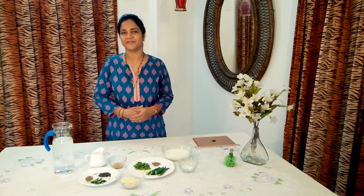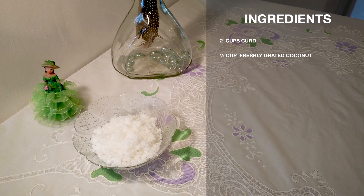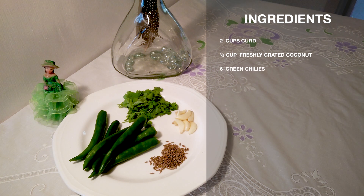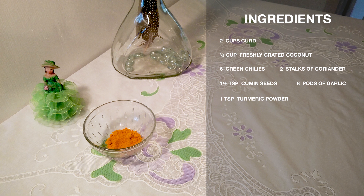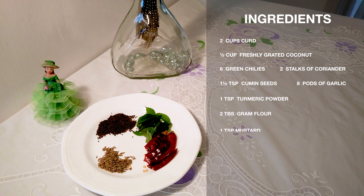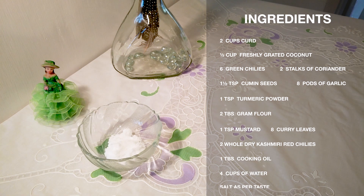It's quite easy to prepare and uses common everyday ingredients lying around in the kitchen. So to prepare this curry you will need: 2 cups of curd, 1 cup freshly grated coconut, 6 green chillies, 2 stalks of coriander, 1½ tsp of cumin seeds, 8 pods of garlic, 1 tsp of turmeric powder, 2 tbsp of gram flour, 1 tsp of mustard, 8 curry leaves, 2 whole dry Kashmiri red chillies, 1 tbsp of cooking oil, 4 cups of water, and salt as per taste.